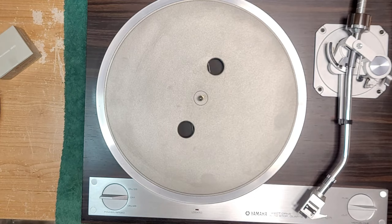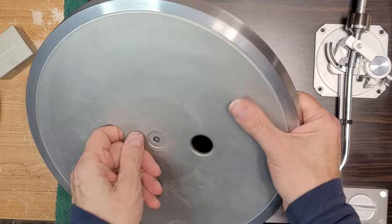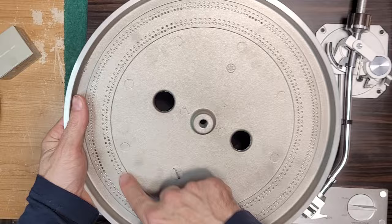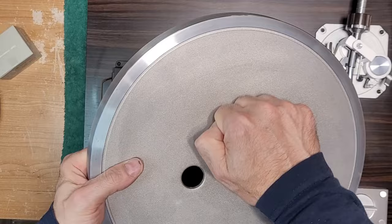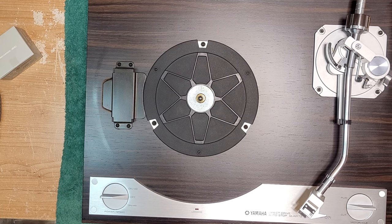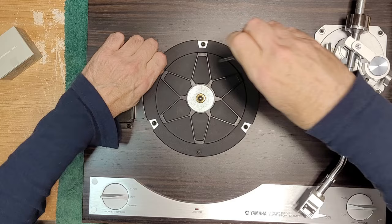We're going to start by removing our very thick platter mat and then the platter. Looks like there are some strobe markers on the inside here, and we've got the Yamaha emblem in there. It's a nice, solid, thick platter.